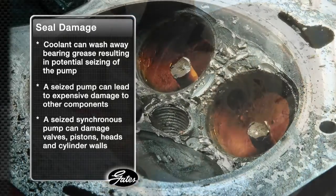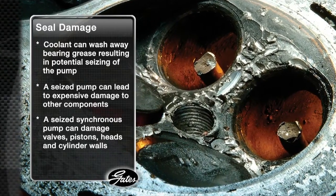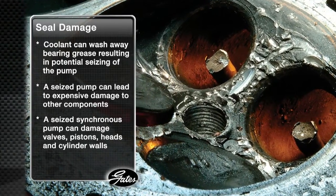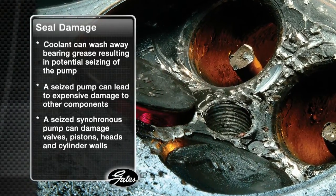A seized pump can break a belt, resulting in expensive damage to other components. If the belt is a timing belt, expensive damage to valves, pistons, heads, and cylinder walls may require replacing the engine. No wonder they call the water pump seals the most important part of your cooling system.